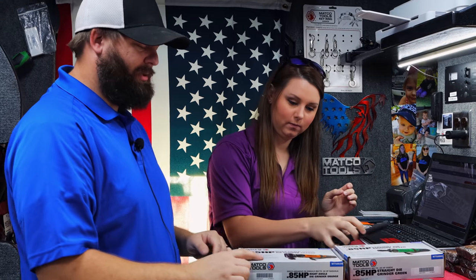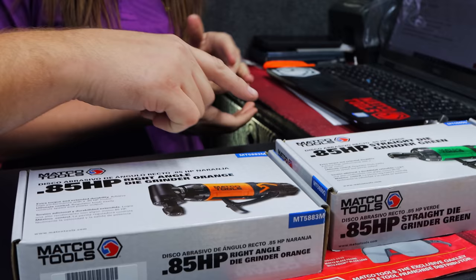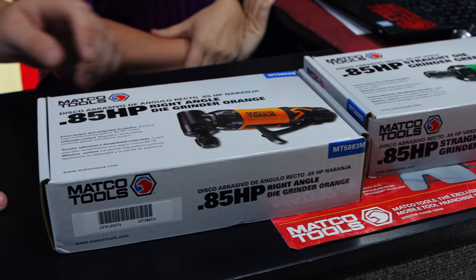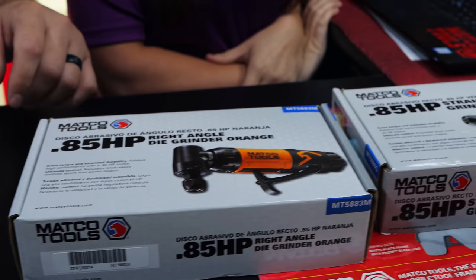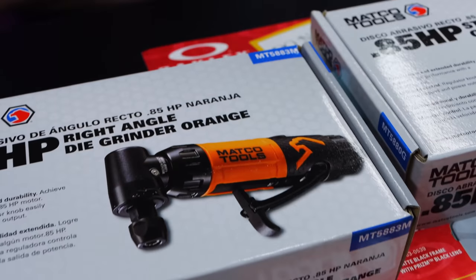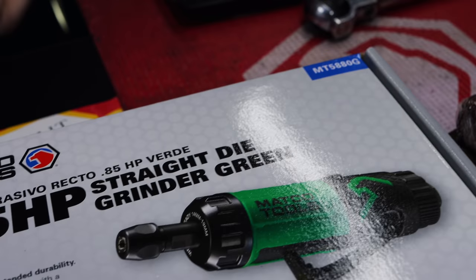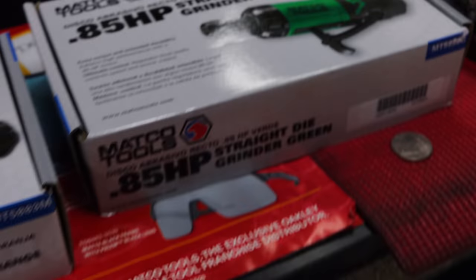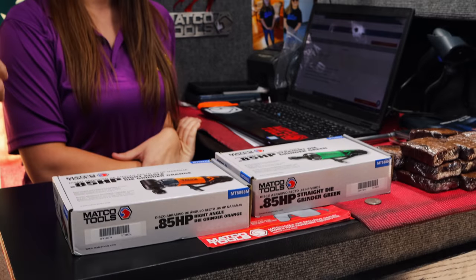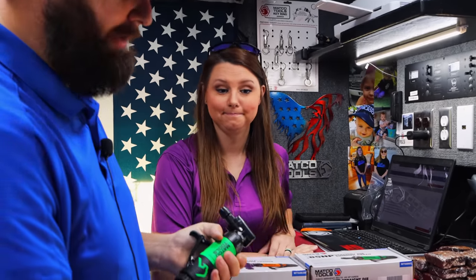So we're going to talk about the new tool this week — the die grinders. We got straight and angle. They're .85 horsepower, which most of the ones I've seen sold were the three-quarter and the one-horse. So it's kind of cool to see one in between there. It's a new option. I've actually got two already open, and they're colored.